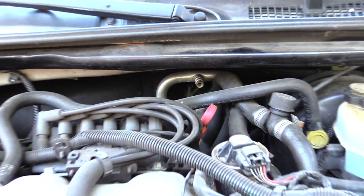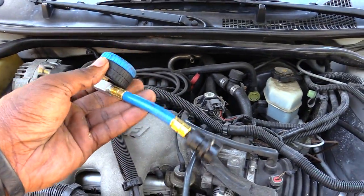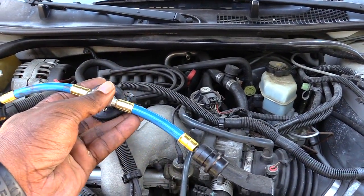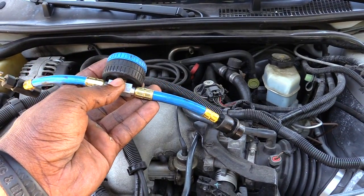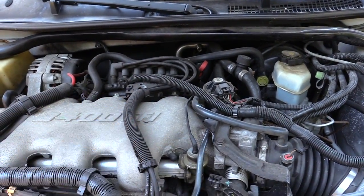In the engine compartment, what you'll need is basically just a valve like this that goes on to your low pressure line. Once you do that, the first thing you want to do is start your car up and make sure that your AC compressor is kicking on.